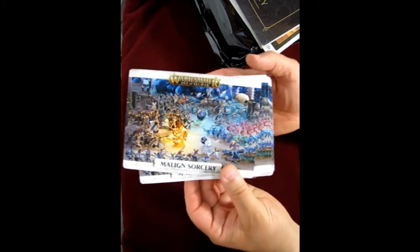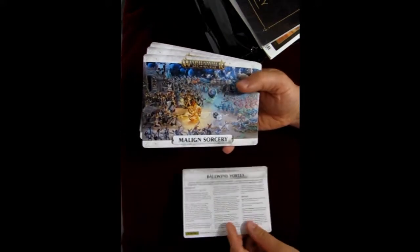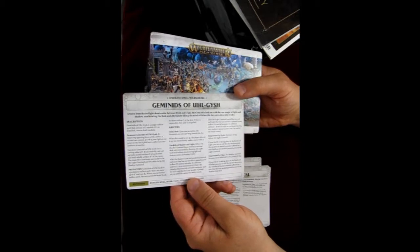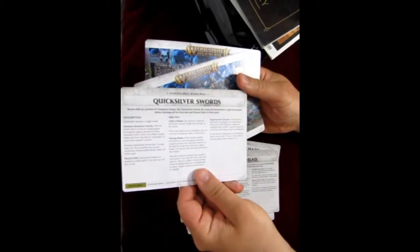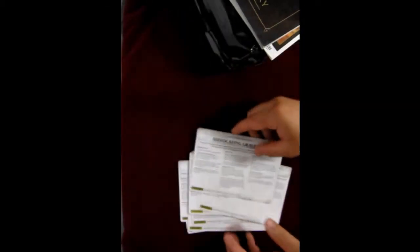These are the actual spell cards. There's a Bellwind Vortex, which doesn't come in the kit but is one of those extra models. Then there's Ravnarak's Gnashing Jaws, Aether Void Pendulum, the Umbral Spell Portal, Geminids of Ulgish, Prismatic Palisade, Chromatic Cogs, the Burning Head, Quicksilver Swords, Purple Sun of Xereus, Emerald Life Swarm, Malevolent Maelstrom, and the Suffocating Gravetide. So all those spell cards are there — make sure you don't lose yours.